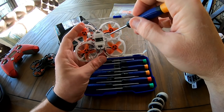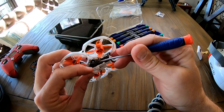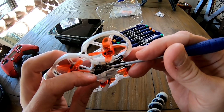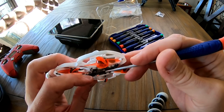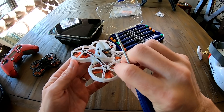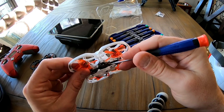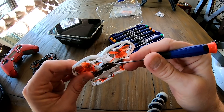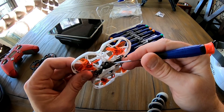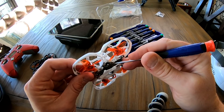I also want to quickly show you where the bind switch is. This is the bind button right here — you could probably reach it without taking the cover off, but it's easier with the cover off. With the camera lens facing away from you, it's on the front left side. You can feel it give as you hold it down. While your radio is in bind mode, hold the button down, put the battery in, then let go and it should bind.